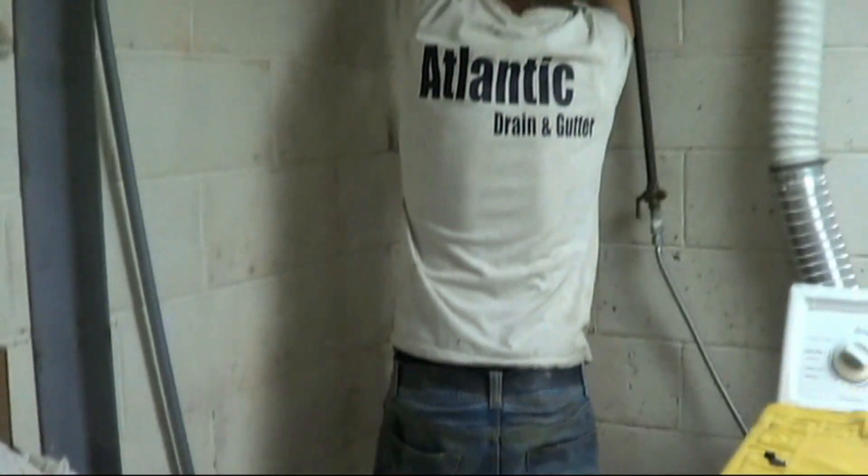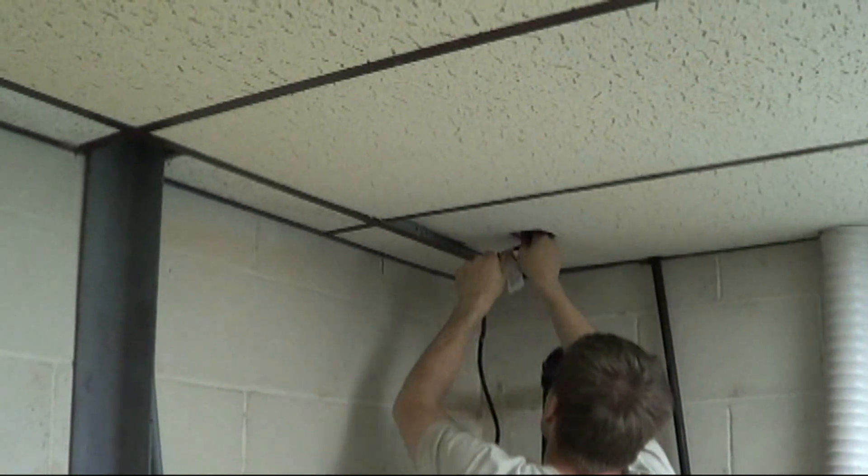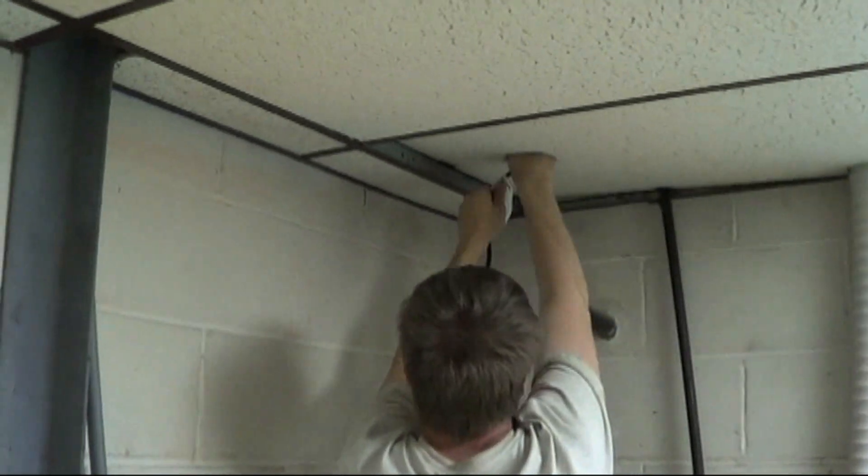Once your power is hooked up, if you've got water in the pit, it will drain out. You can observe the water leaving the pit here.